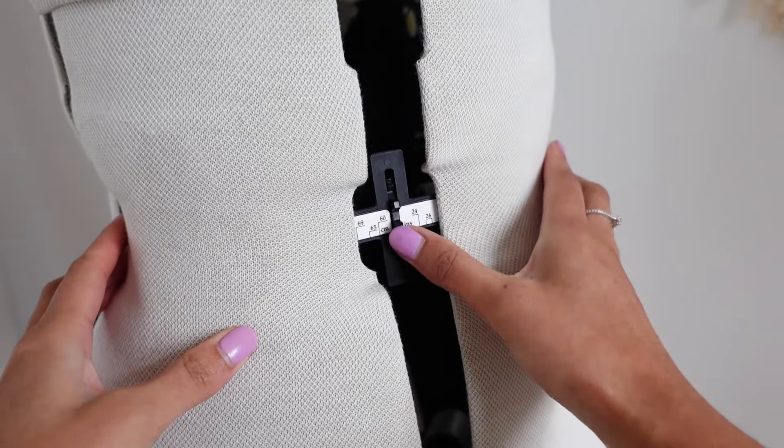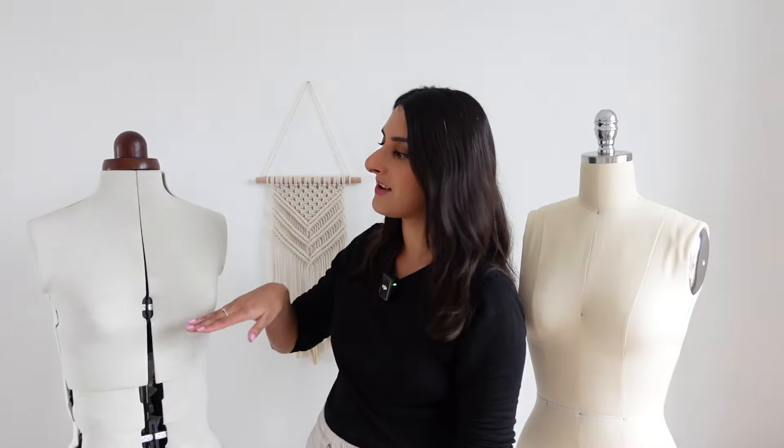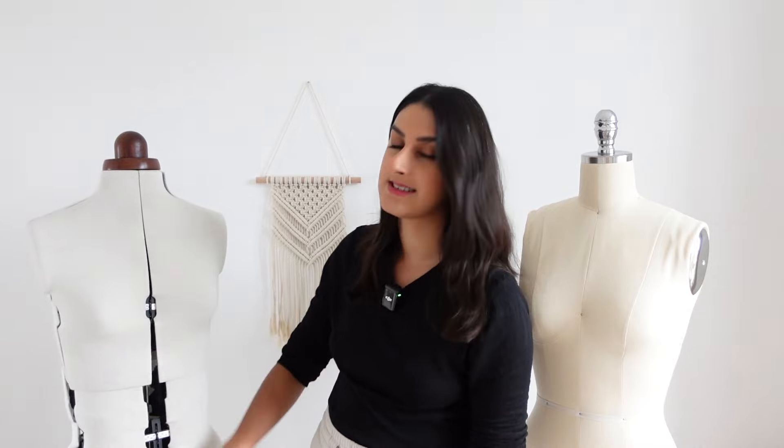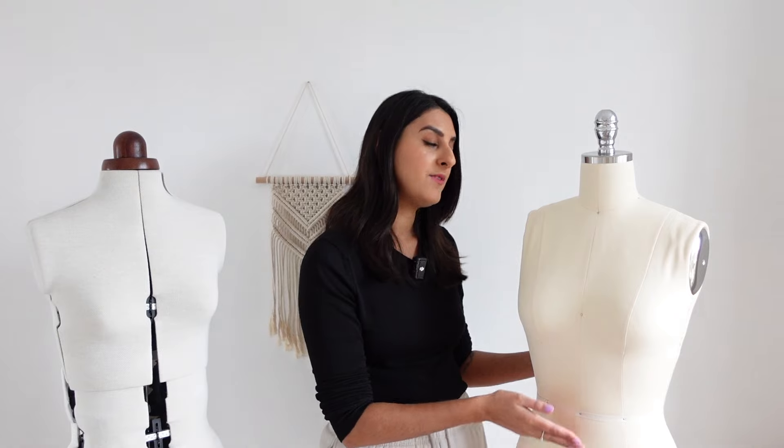When shopping for a mannequin, you can either find one that has toggles that you're actually able to expand and decrease the size of the mannequin at the key points — the bust, the waist, and the hips. Whereas this one, you have to pick one size and that's what gets delivered to you. Lots of mannequin shops will have a range of sizes for you to choose from. This is a size 10 and I find the bust a tiny bit too big, but I found the waist and the hips fit me really perfectly.